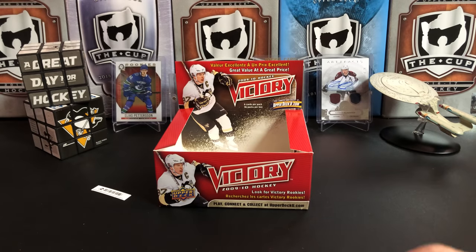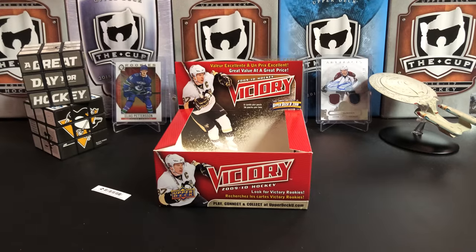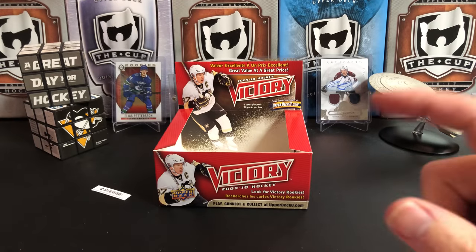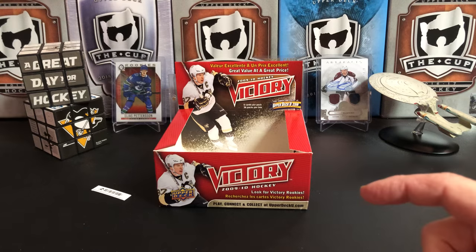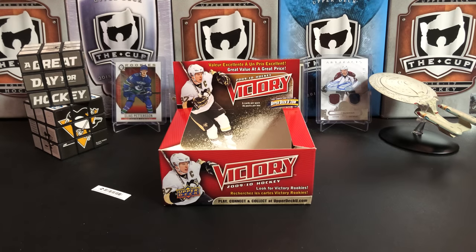Didn't really pull anything of value, and you really won't out of this, but the Stars of the Game inserts are just fantastic — worth it for the price of admission alone. As I promised at the beginning of the video, I'm gonna tell you how you can win my current contest.